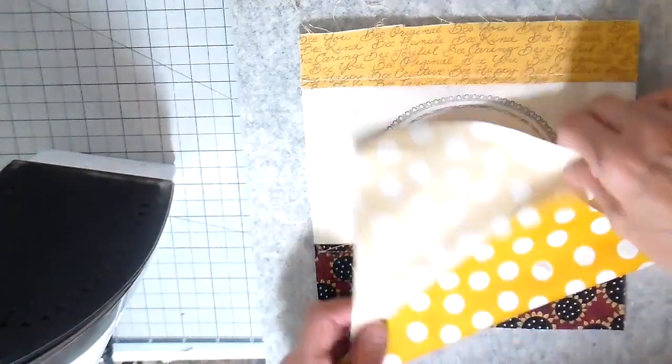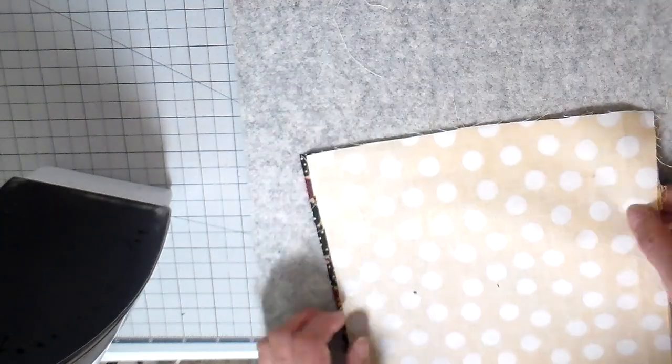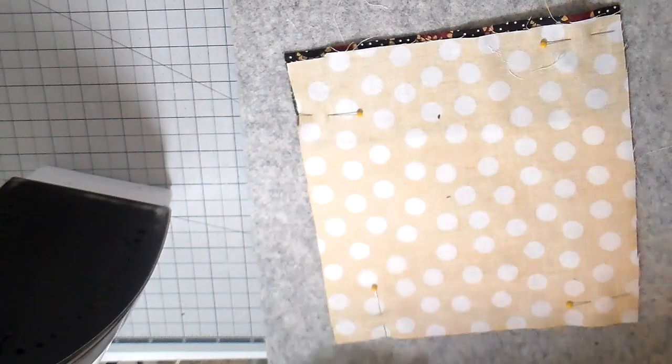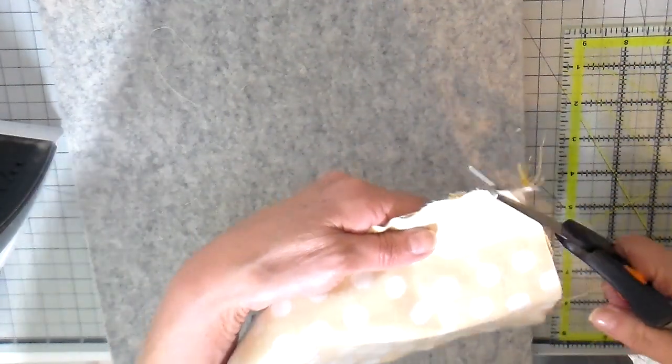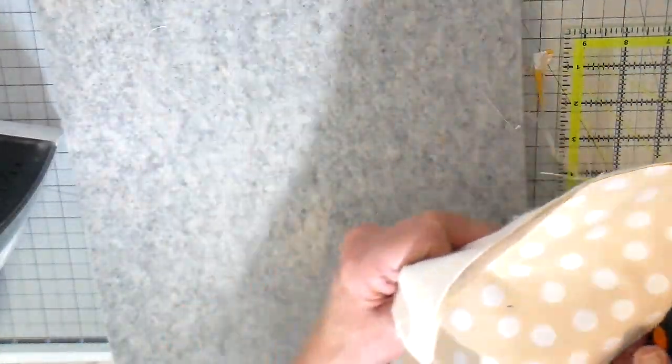The front pocket is complete. For the lining, I'm using a polka-dotted fabric that I'll also use in the main bag. I'm lining this pocket, leaving the bottom open, getting the excess fabric out of the way, turning it, and then pressing this pocket.